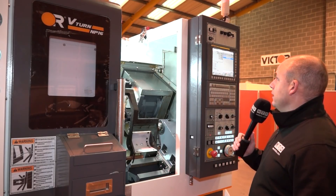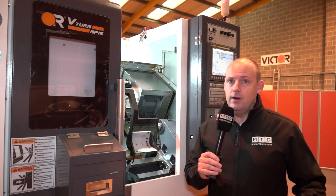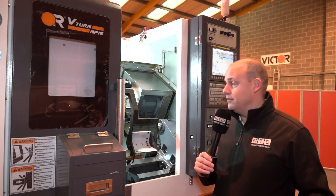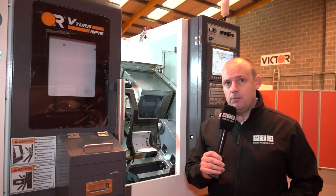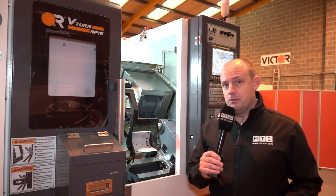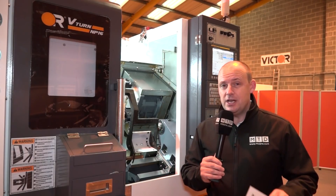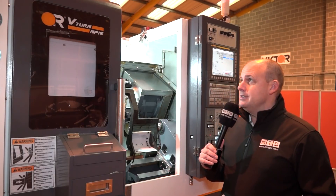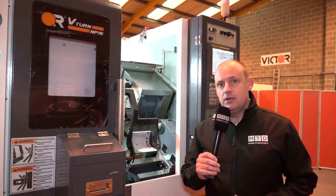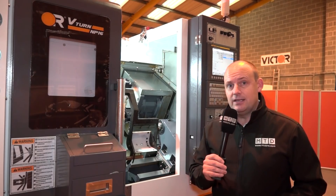The control on the machine is the FANUC OiTF, which is perfect for three-axis turning or two-axis turning with driven tools. It also has a tailstock in the machine which you can drag along yourself to support components as needed. So if you're looking for a very small, sturdy, rigid machine with that type of capacity and you're limited on floor space, this is ideal from Stock at Victor CNC.